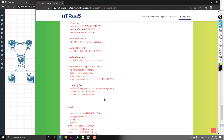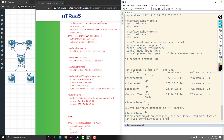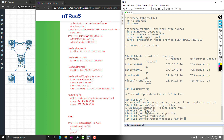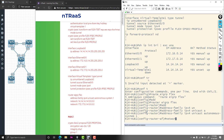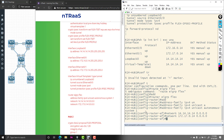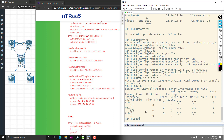Next we add EIGRP to our configuration using named mode: 'router EIGRP flex,' then 'address-family IPv4 unicast autonomous-system 1.' The network includes our loopback interface and Ethernet 0/1 interface. Show IP EIGRP interface verifies the interfaces are advertising. Hub 1 R14 configuration is complete.